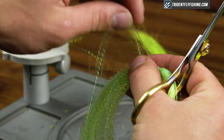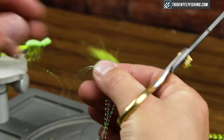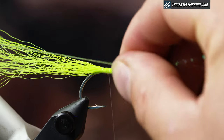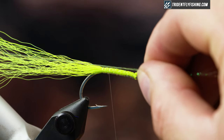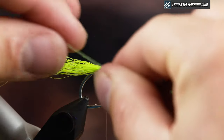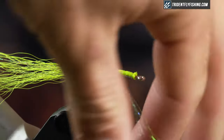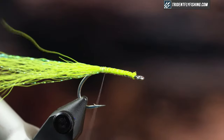I'm gonna grab some crystal flash and add this to my tail, having it extend on either side just past the tail. Just tie it on this side, fold it over, and tie it on the other side.